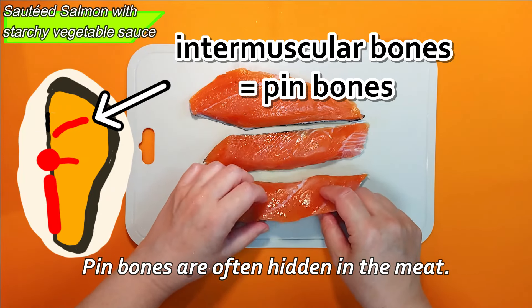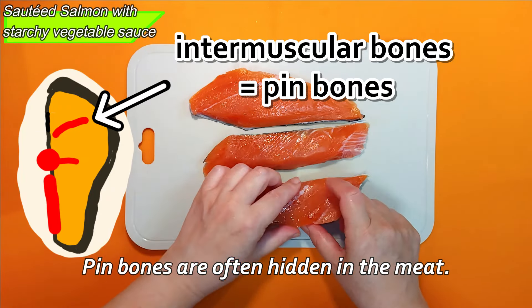These are fillets of white salmon, called autumn salmon because it is caught when it comes upstream from the ocean to its home river after September. You might say it's not salmon but trout, but it's sold as salmon, so please forgive us. Today we'll sauté these fillets and pour some yummy starchy sauce with vegetables on them.